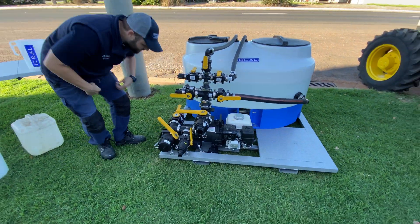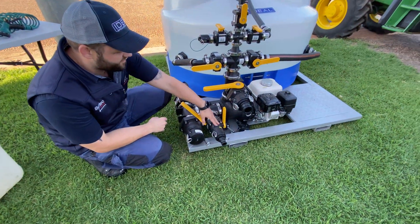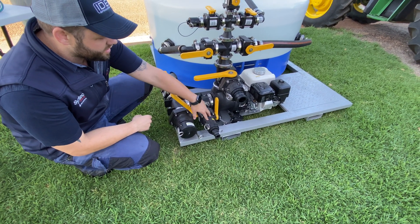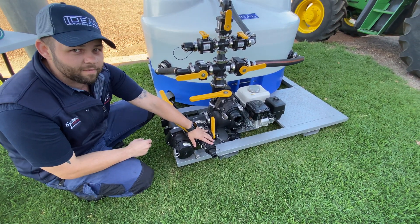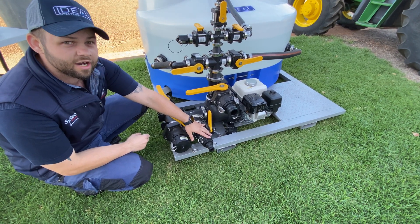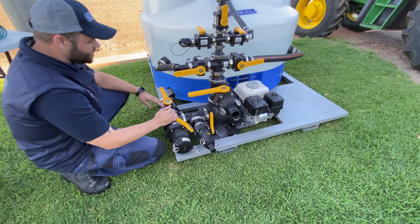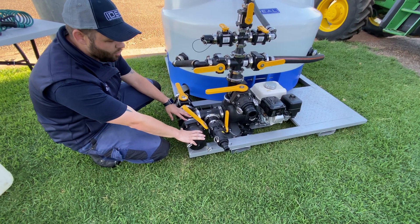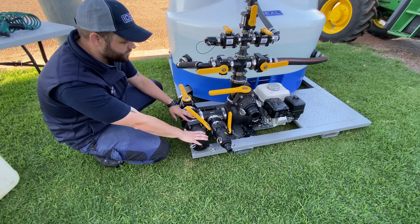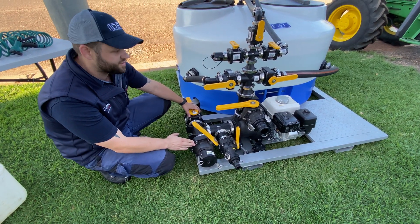On the suction side of our pump here, standard we have fitted a suction port where we can suck from a chemical probe or we can suck direct from shuttles, enviro drum, etc. On the suction side here this is where our water supply is hooked up to for the mix unit, and on the other side here is our suction from our tank.